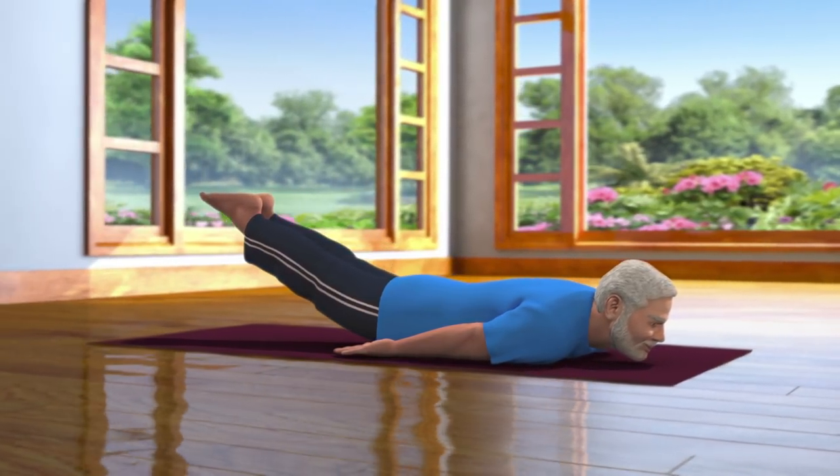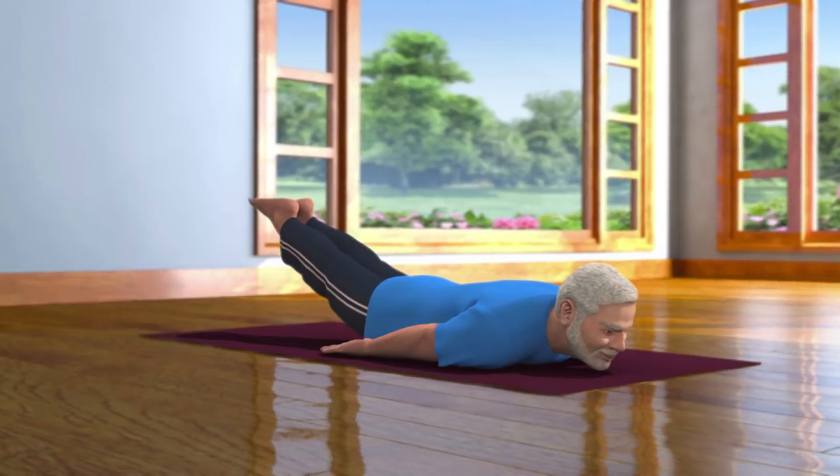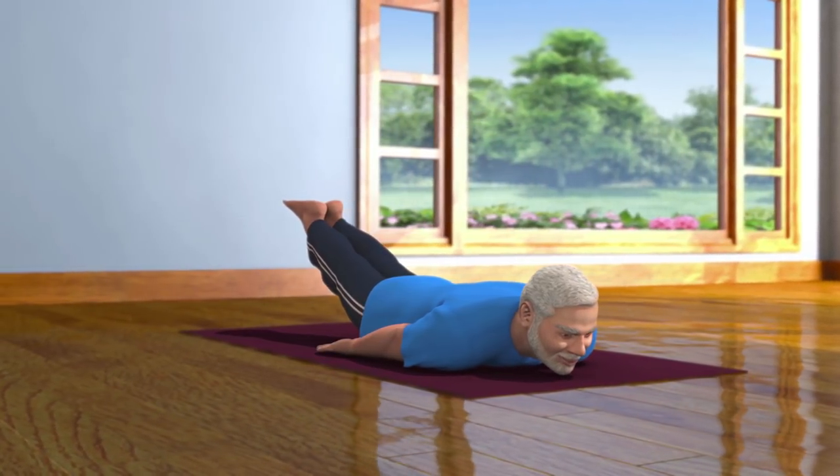Now, stay relaxed in this pose for about 10 to 20 seconds, breathing in and breathing out normally.